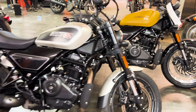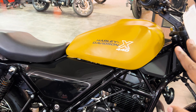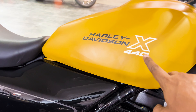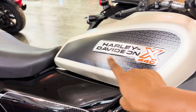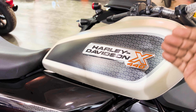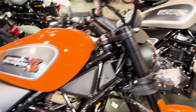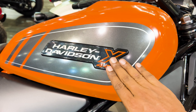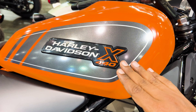Let us talk about the three variants. First, this is the base variant, available in yellow color. The Harley Davidson X440 logo here comes with normal print. The mid variant comes with an embossed logo, which gives a more premium look. The top-end also has the same embossed logo, but in black color, giving it a slightly different and enhanced look.